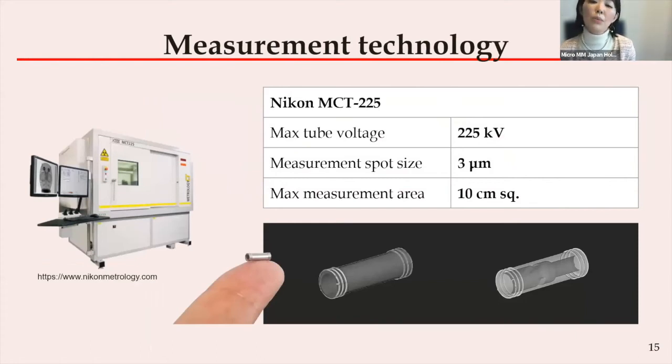Until here, we have shown our production capability. However, we believe that not only production technology development but also measurement technology development is important to assure the quality of our small and complex metal components. As mentioned earlier, measurement of a few millimeter-sized metal components is quite difficult. Additionally, quality assurance of parts with complex internal structures was not realistic previously because a non-destructive measurement system was not applicable. However, we have now introduced a high-resolution X-ray CT to measure both internal and external three-dimensional geometry.